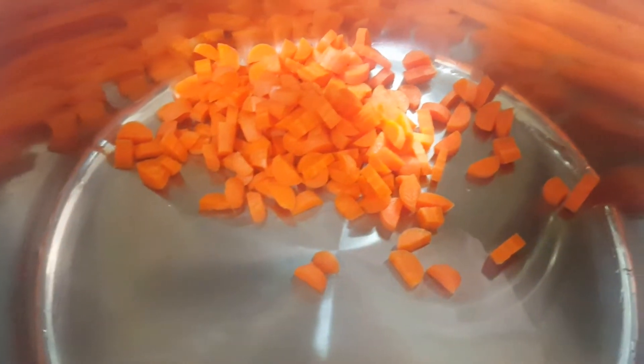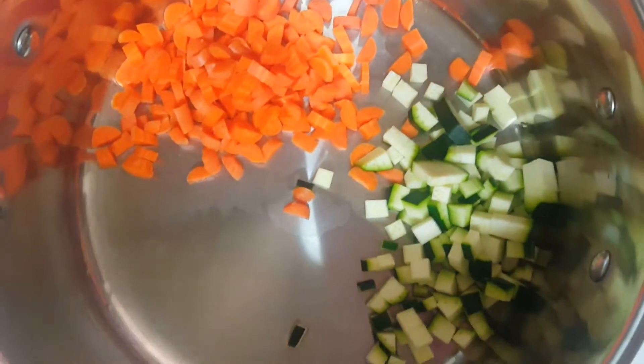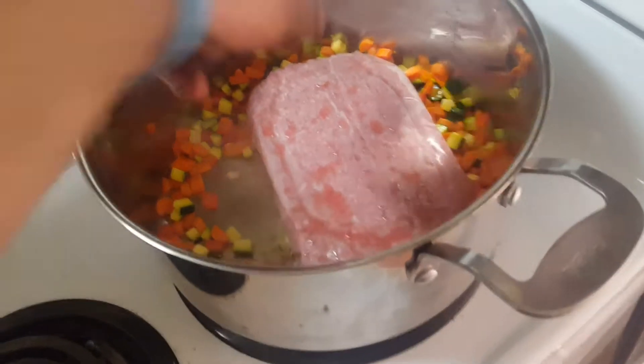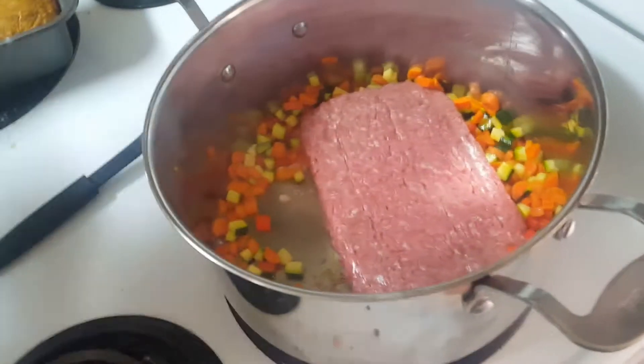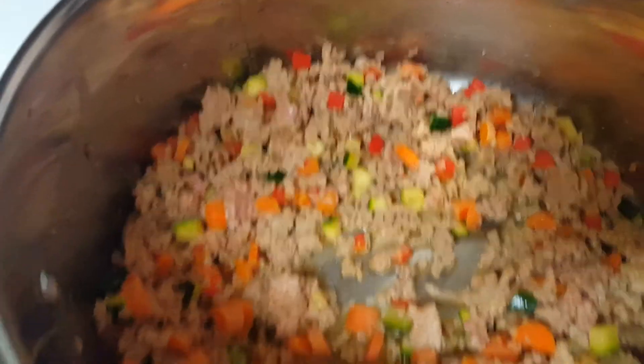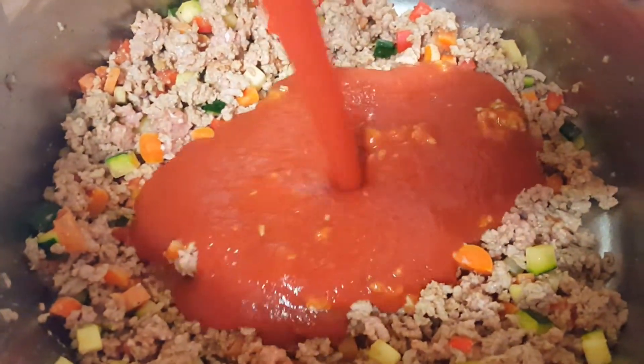Tuesday, I cooked spaghetti. I chopped up some carrots, bell pepper, and zucchini, then cooked them for a few minutes before I added the ground turkey. Once I added the tomato sauce, I simmered it for 20 minutes.